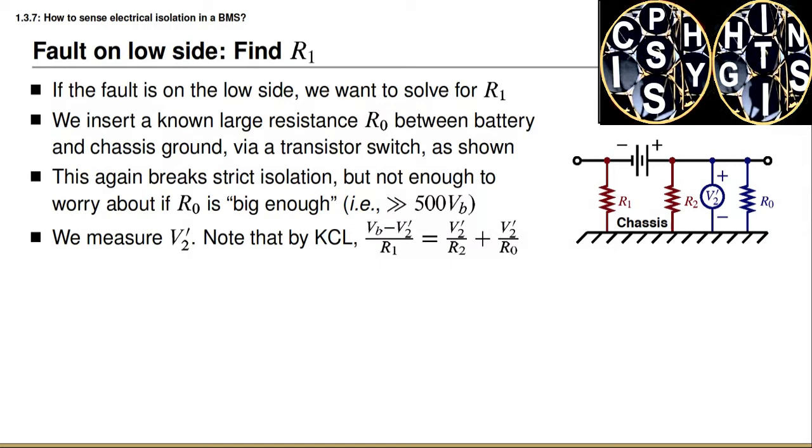The current through R2 is equal to V2 prime divided by R2, and the current through R0 is V2 prime divided by R0. Therefore we have the equation: Vb minus V2 prime, all divided by R1, is equal to V2 prime divided by R2 plus V2 prime divided by R0.